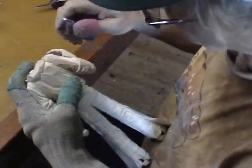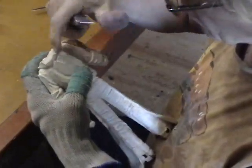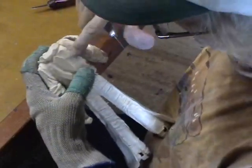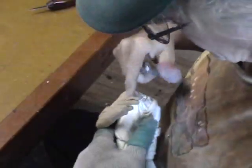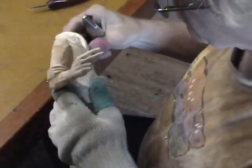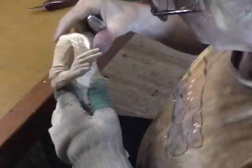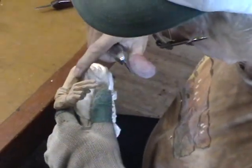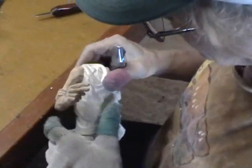Now up here where it joins, we have grain running this way, and on the body we have grain running this way. So as you're working in these areas right here on each side, you have to be pretty careful that you don't chip out the other side while you're carving the one side. It's just sort of — you carve over here, you run up against this; you carve over here, you run up against this. You just have to be careful.